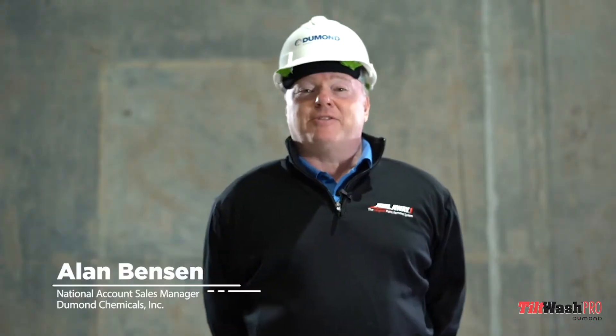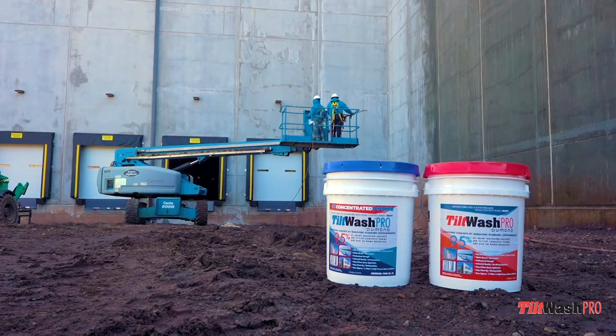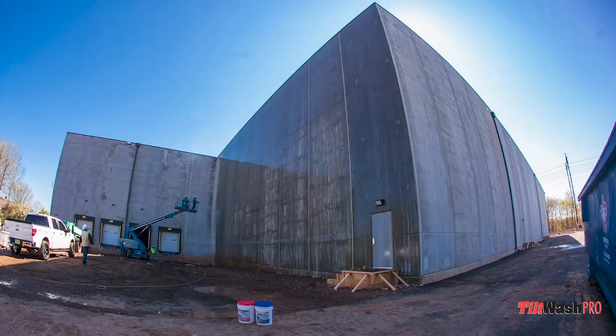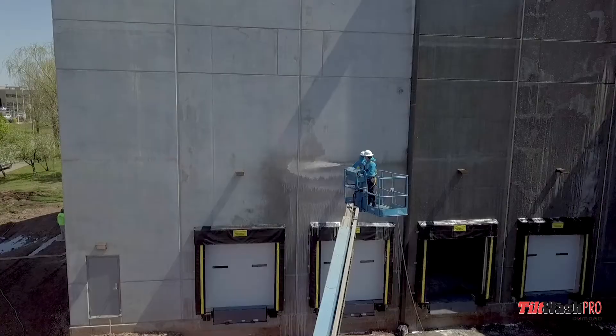My name is Alan Benson. I'm with DuMond Chemicals. We're here to tell you a little bit about our newest invention called Tilt Wash Pro. It is very easy to use, biodegradable, not caustic, not harmful for the users or the environment.